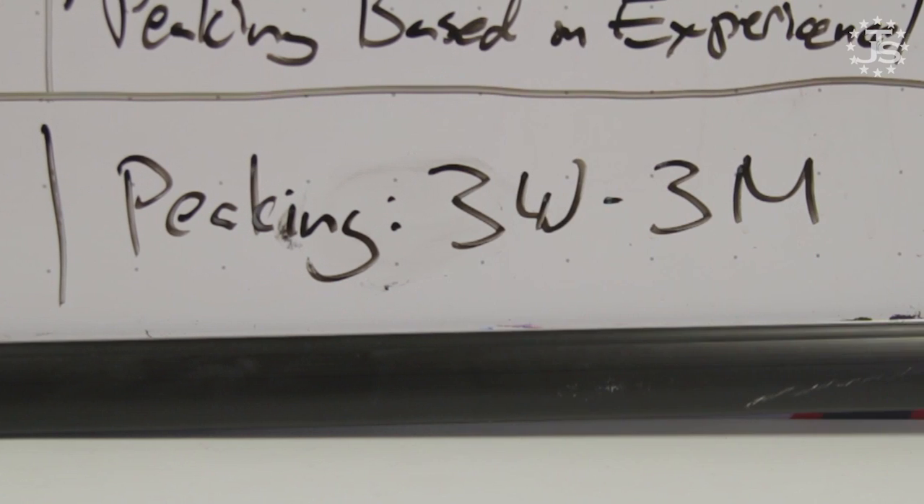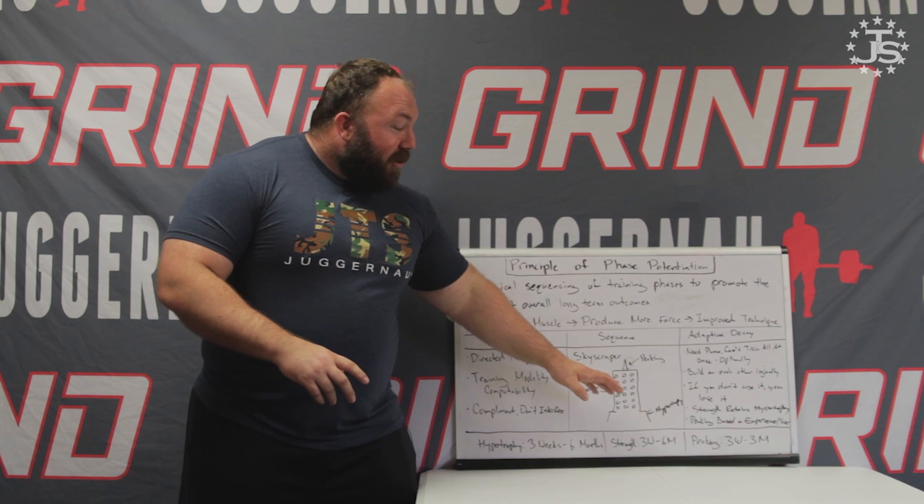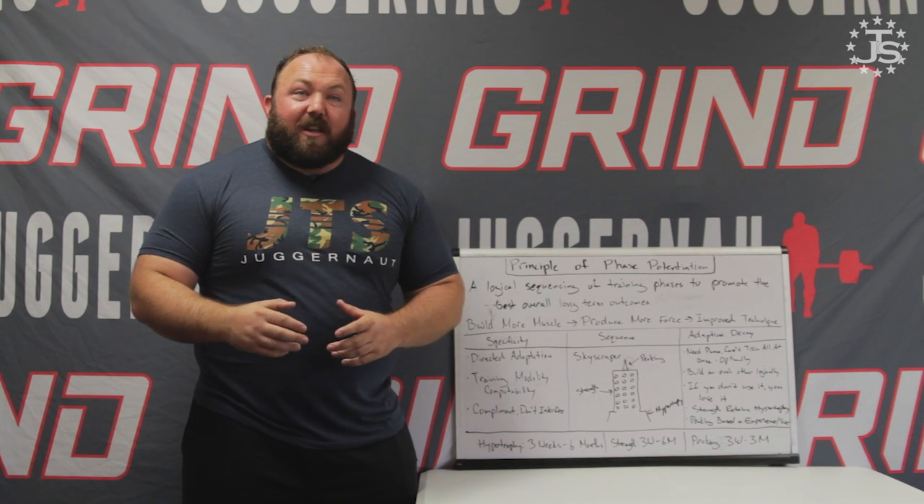Peaking: three weeks to three months. How long should your peaking phase be to avoid adaptive decay of your hypertrophy? The more advanced you are, the more muscle you have, the longer you've been training — and possibly the use of Soviet sports supplements — will allow you to tend toward the higher side of three months. Very few people use a three-month peaking phase. I use a two-month peaking phase myself: six-foot-one, 370 pounds, been training a long time. For the shorter side, more beginner lifters, lighter weight class lifters, and female lifters can and should use a shorter peaking phase because the weights aren't as heavy and they have less muscle and less testosterone — in the females' case — to retain fitness, leading to quicker adaptive decay of hypertrophic qualities.